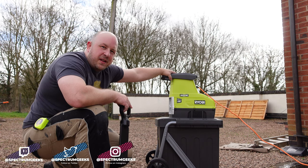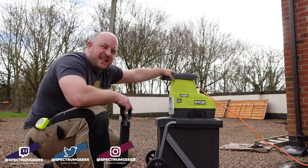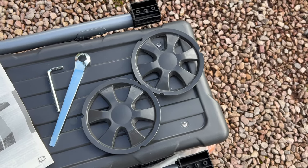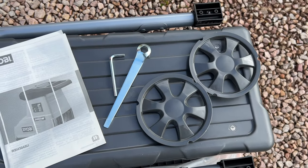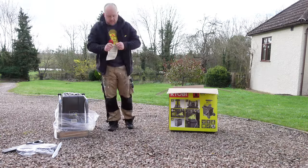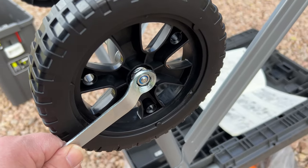Obviously this isn't a battery-powered product like other Ryobi products — this is required to plug into the mains and has around a four to four-and-a-half metre electrical cable, so it's nice and versatile. Out of the box it's pretty much pre-assembled, needs about 10 minutes — pop the wheels on, pop the little tray in and you are good to go.